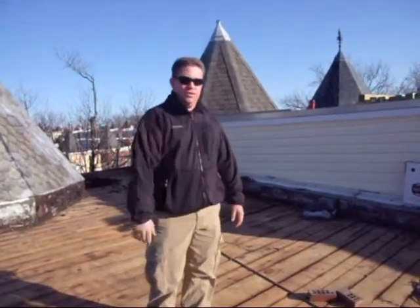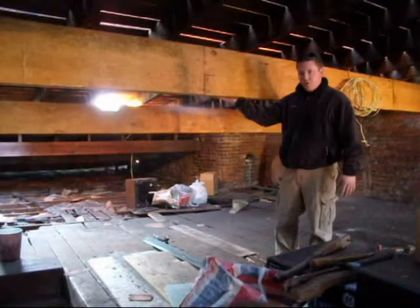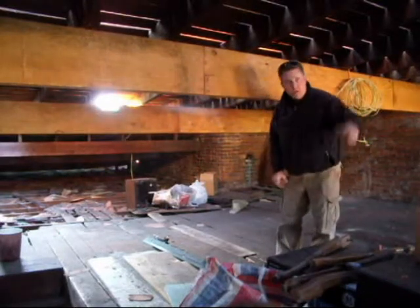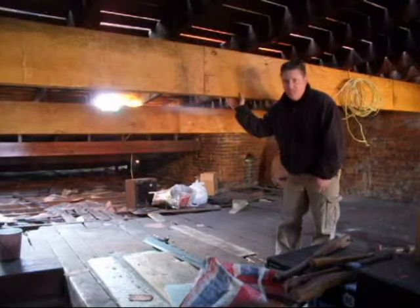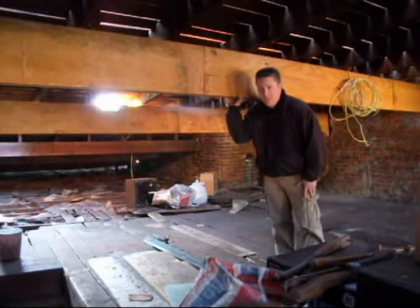I'm going to show you down below in just a second. These are the LVL double 14 inch by 1¾ inch joists that we installed underneath the roof here. There are three sets of them, two beams each, and that will be more than sufficient to make this roof last another hundred years.